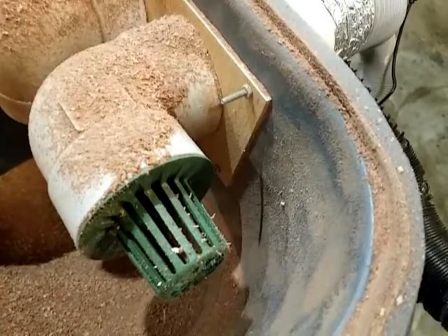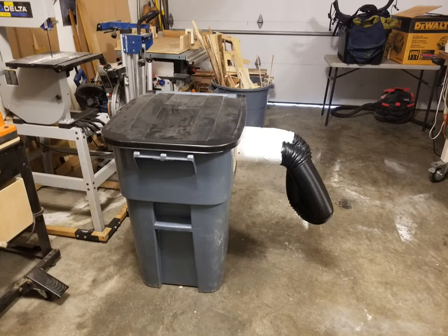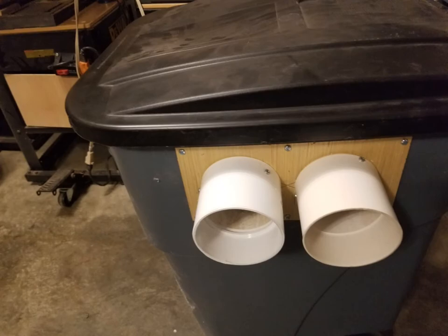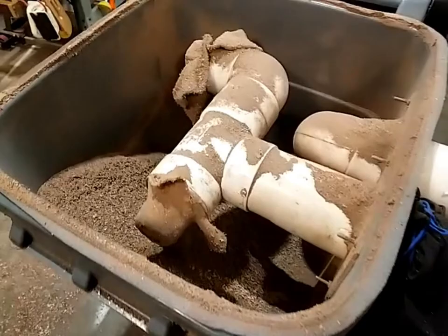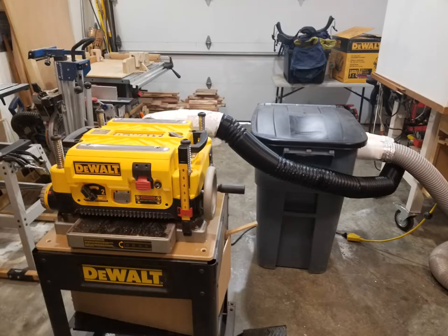This is a dumpster I've turned into a chip collector. I built a manifold with four-inch PVC DWV pipes on it — the pipes just slip in and out. It's designed to store alongside the garage where my other dumpsters are, and when I'm doing some heavy-duty planing I'll pull this one out and hook it up. This one doesn't need any dust collection — it just has a sock clamped down good and tight.